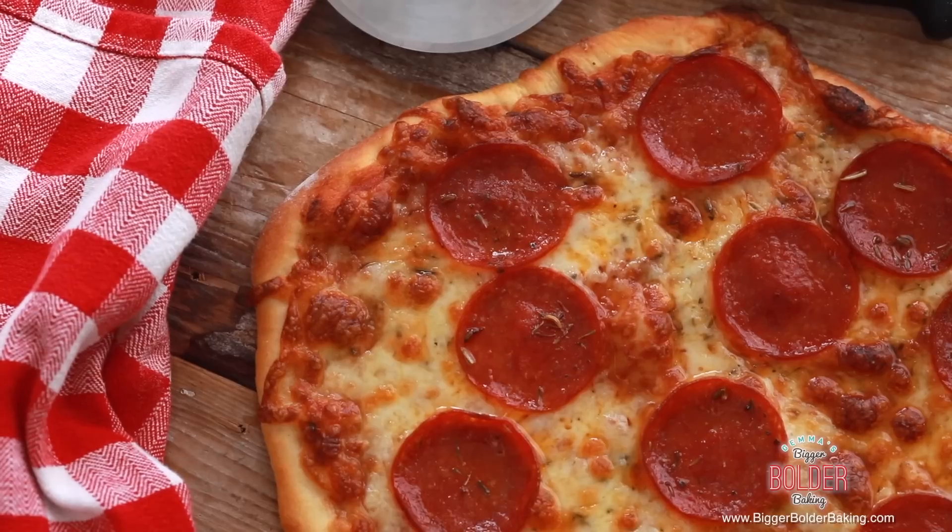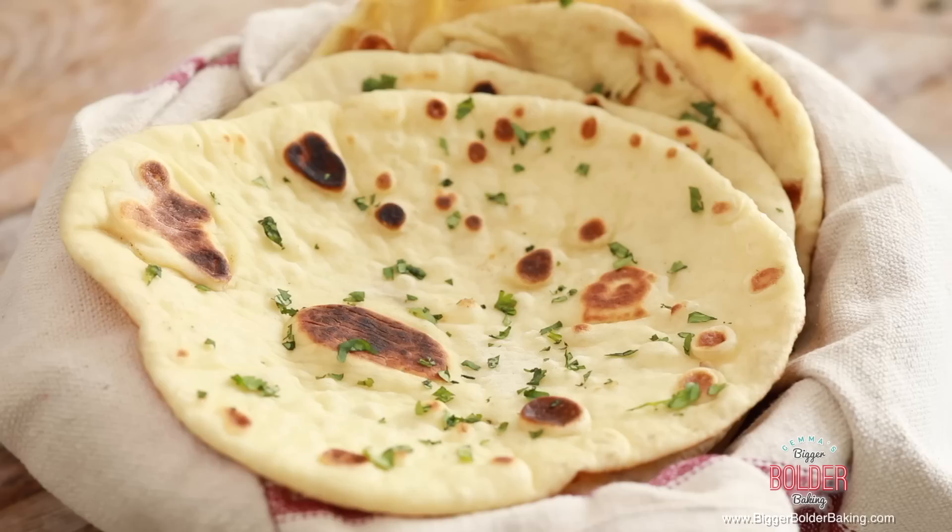Hi Bold Bakers! In a recent video I showed you how to make crazy dough. Crazy dough is one dough that makes a variety of different breads, both sweet and savory, like cinnamon rolls and even pizza. Last week I used it to make naan bread, and this week we're going to use the same dough to make a sweet Nutella loaf. So let's get baking.